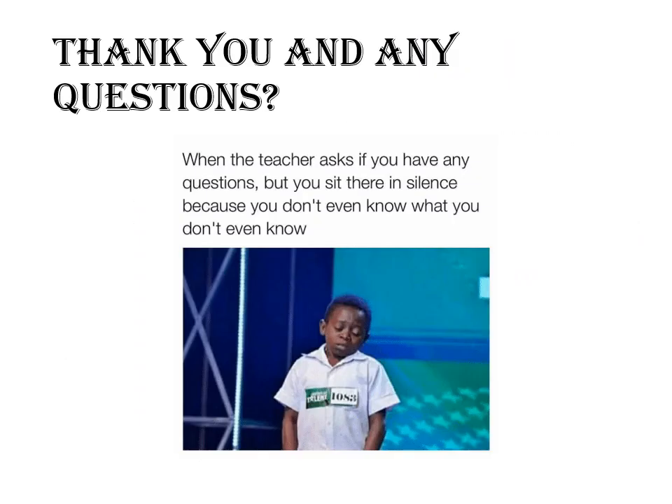That is it for today. As always, please contact me in the Remind app with any questions you may have. If you want me to help you review any information or go through any kind of practice, just let me know. I'm always here to help. Thank you and have a great day.